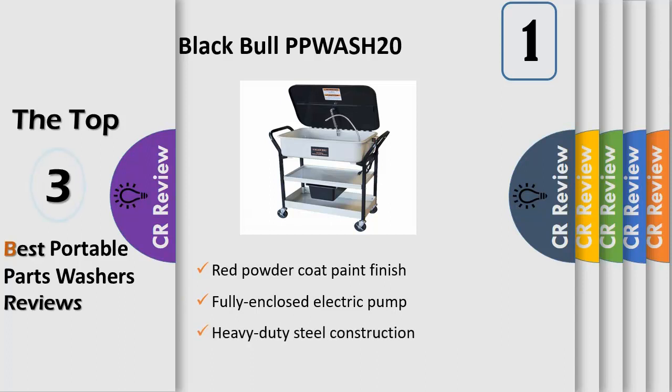Red powder coat paint finish, heavy-duty steel construction, set on a rolling cart with lockable casters, on/off switch with indicator light, 20-gallon tank capacity with 12-gallon solvent capacity, fire safety lid with fusible link. Max pump output: 192 GPH flow rate. Max pump output: 318 GPH flow rate. Recirculates 2.6–3.2 GPM of solvent.